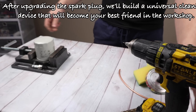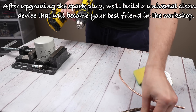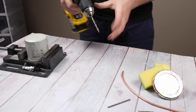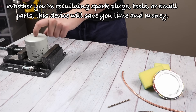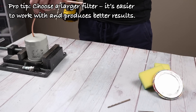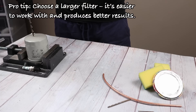After upgrading the spark plug, we'll build a universal cleaning device that will become your best friend in the workshop. Whether you're rebuilding spark plugs, tools, or small parts, this device will save you time and money. Pro tip: choose a larger filter — it's easier to work with and produces better results.